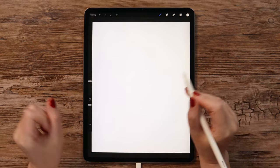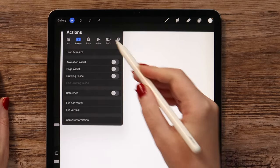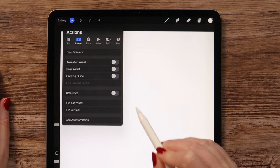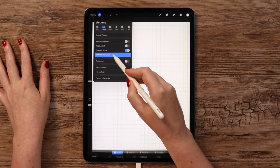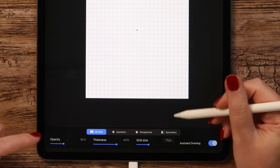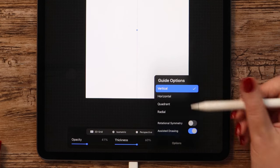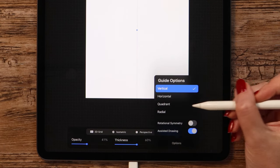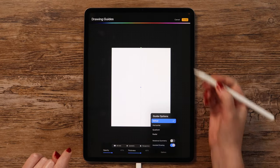To draw the frame the easy way, let's use symmetry. To activate it, go to Actions, and then in the Canvas tab, activate Drawing Guide by tapping here. Then go to Edit Drawing Guide and select Symmetry from this menu. If we go to Options, we can select one of the guide options here. We need Vertical, and activate Assisted Drawing, then click Done.